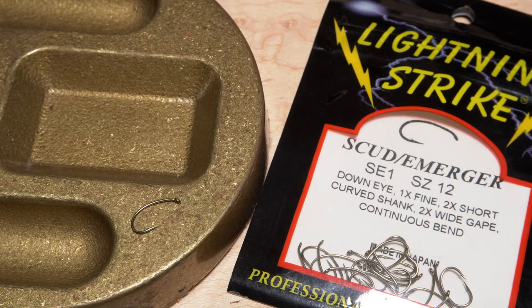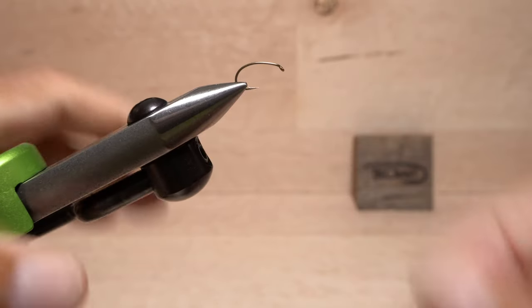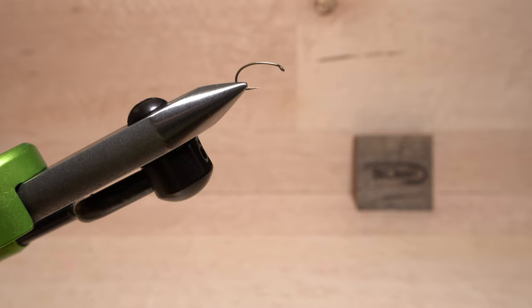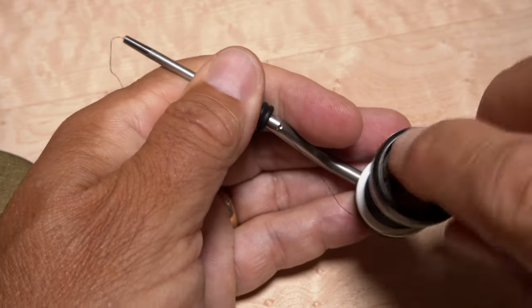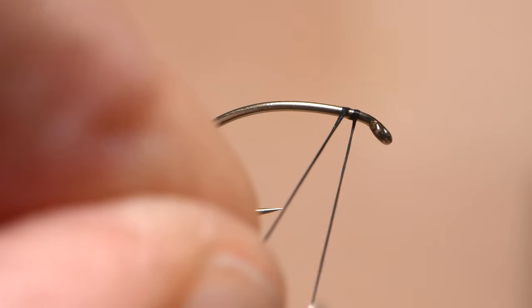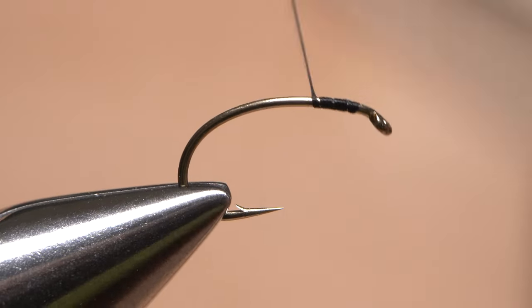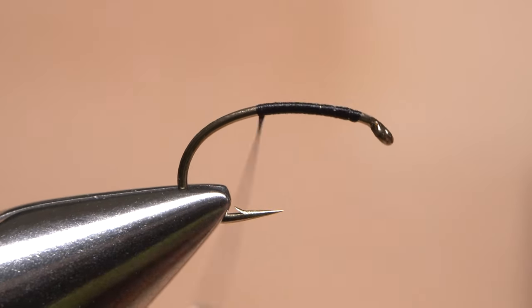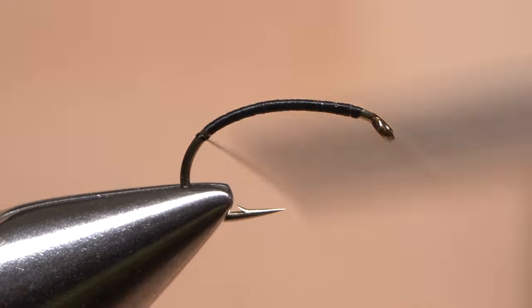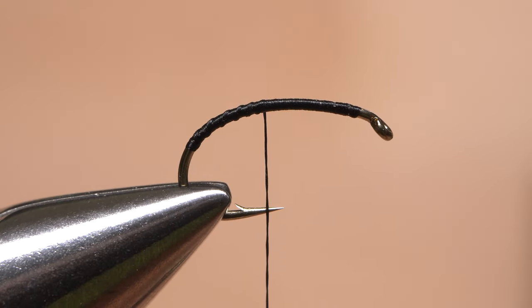The fly starts with a Lightning Strike SE-1 Scudder Merger hook in size 12 — you can go up to size 10 if you like. Get the hook firmly secured in the jaws of your tying vise. I've loaded a bobbin with a spool of UTC 70 denier in black. Get the thread started on the hook shank, take a few wraps rearward, snip off the excess tag, continue taking thread wraps well down into the hook bend, then back up the shank until your thread hangs at about the hook point.